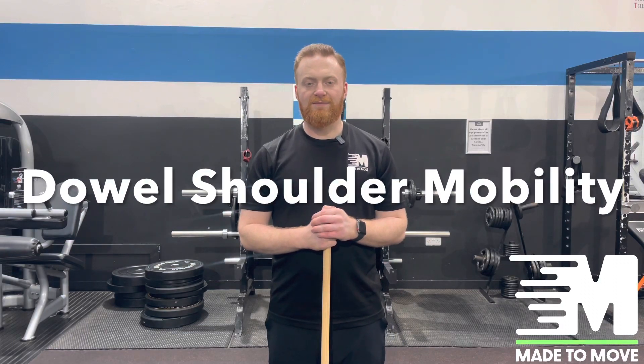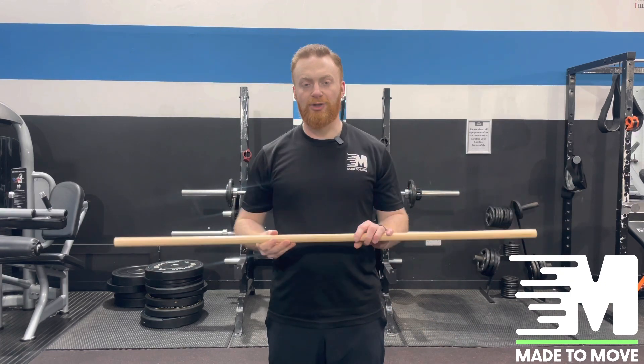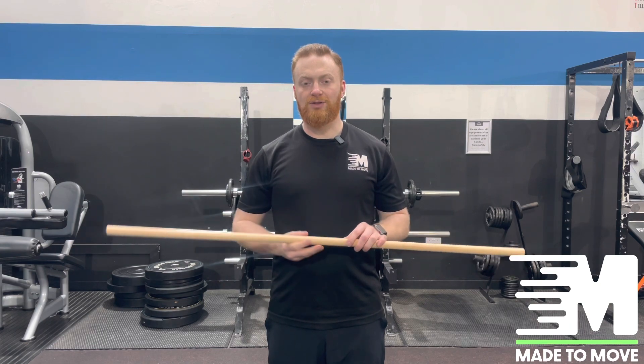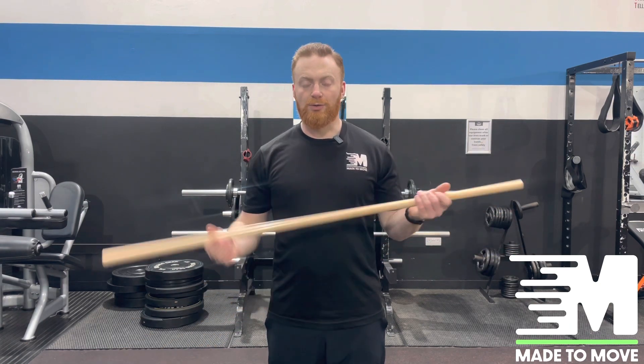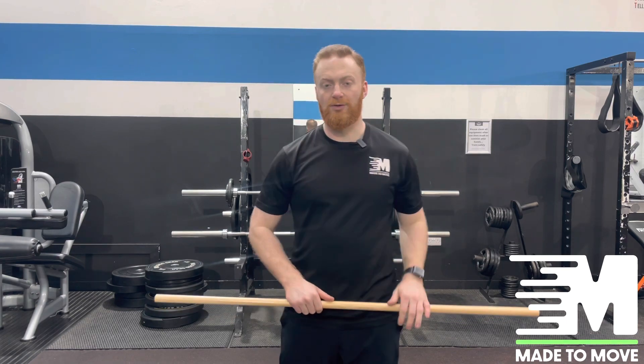In this exercise, we're going to focus on developing shoulder mobility, specifically if you've got a frozen shoulder. What you're going to need is a dowel. If you're at home, you might use a broomstick or a handle, or if you're at a gym, you might be able to use some kind of rod as well. For example, my right shoulder is going to be the frozen shoulder.